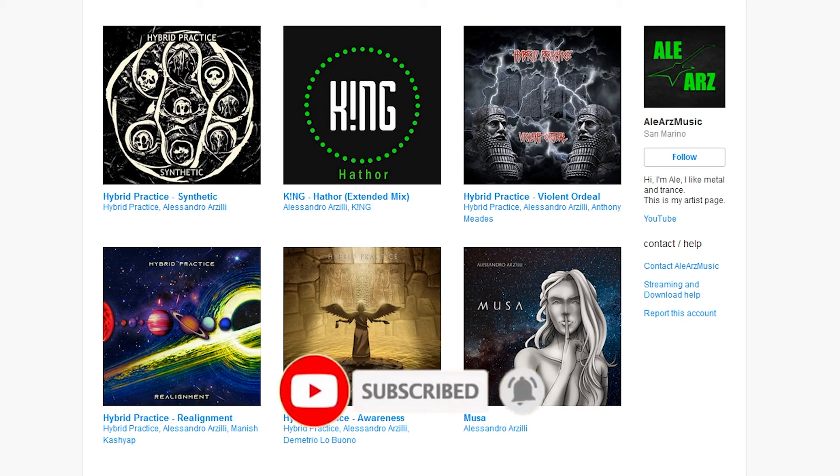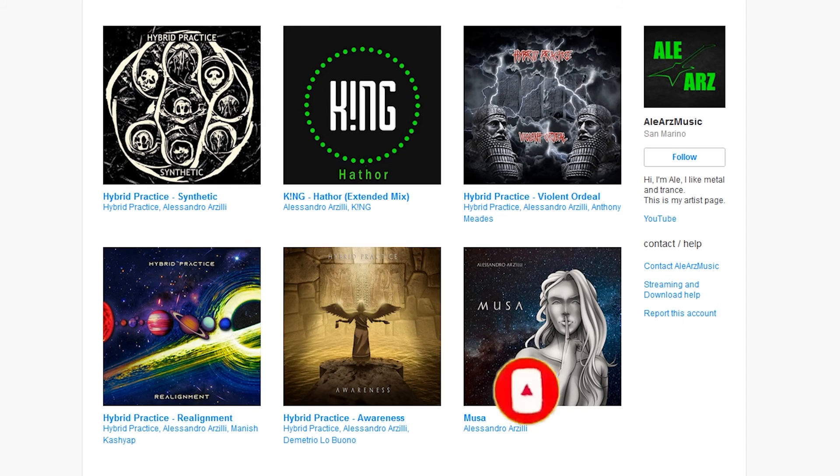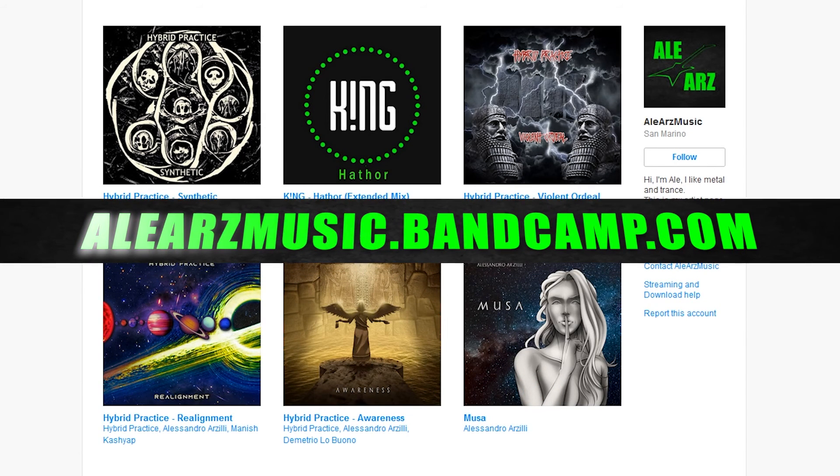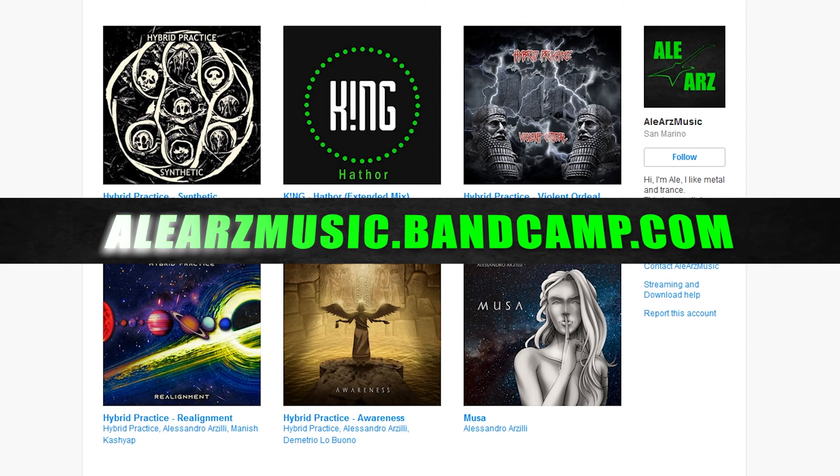If you like this video, please subscribe to my channel — it's totally free and it really helps me grow on YouTube. If you want to directly support me, go buy my albums on Bandcamp. Thanks for watching, guys. See you in the next video.